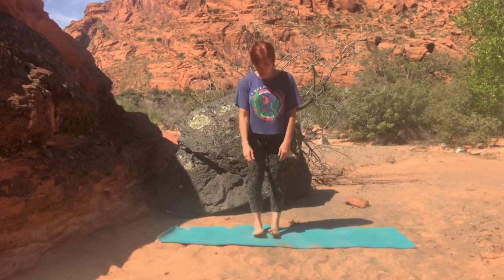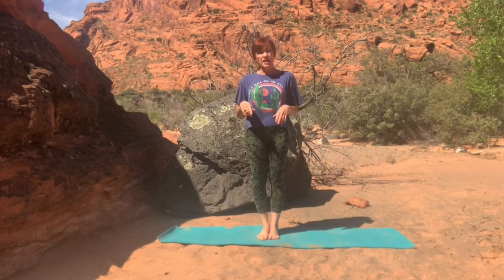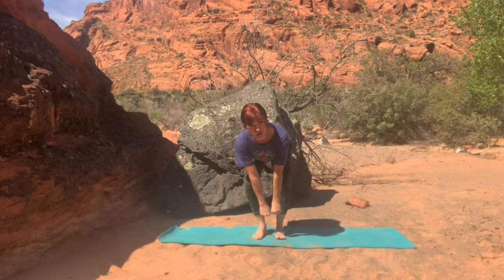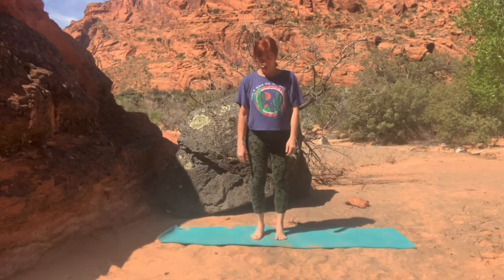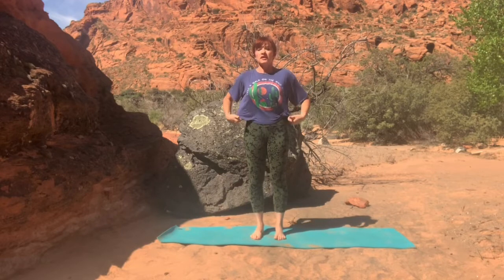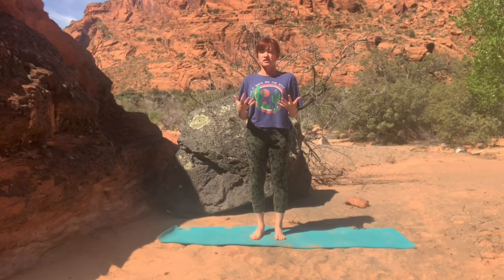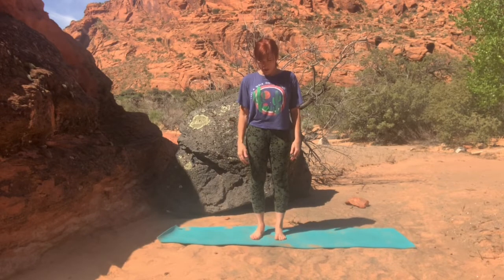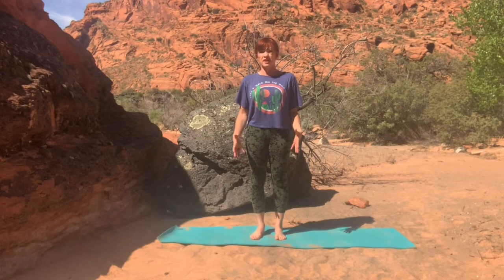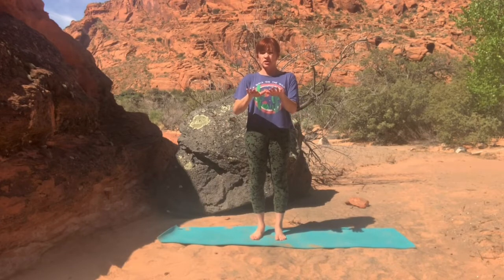So today we're going to start standing on the mat. We're going to connect toes and heels. If it's more comfortable to have a fist or two in between those feet, please do so. You can have a slight bend in those knees, or if the straight legs feels pretty good, connect there. But what I want you to do is find all four corners of the feet into the ground — really grounding right here, so we don't have any of the weight leaning forward or leaning back. We're finding where we can put all four points right there in the ground.